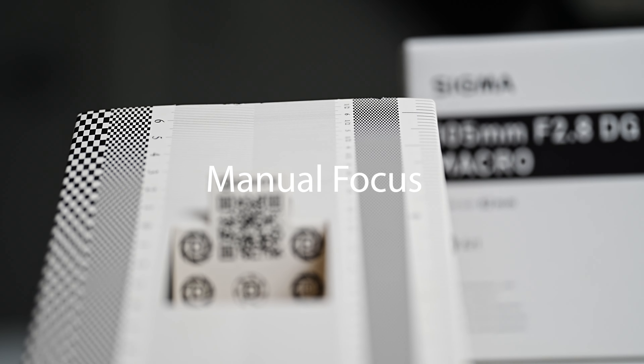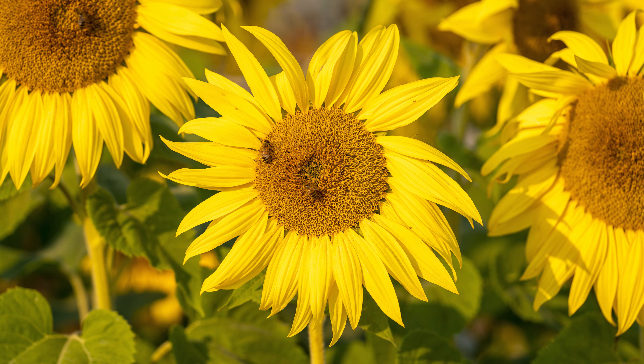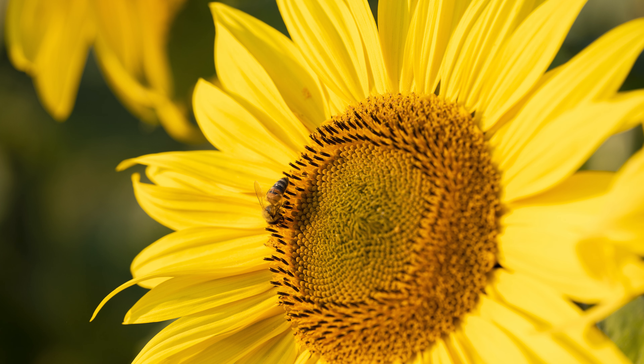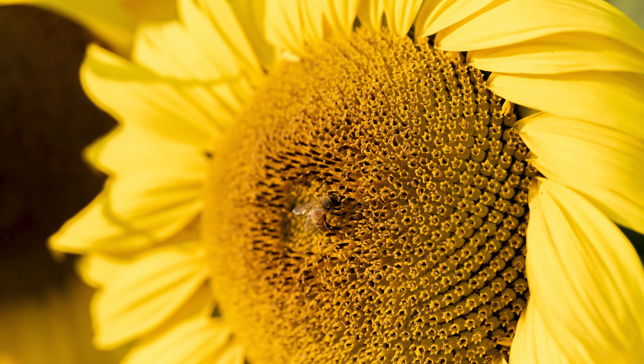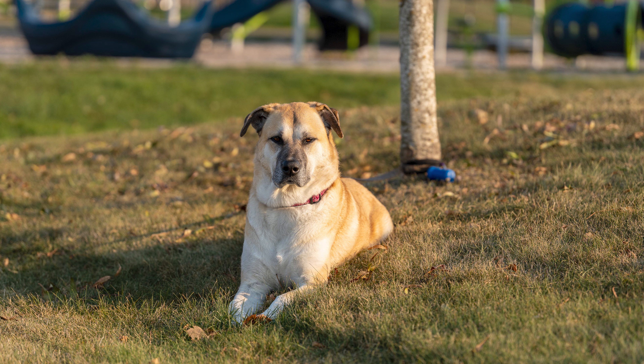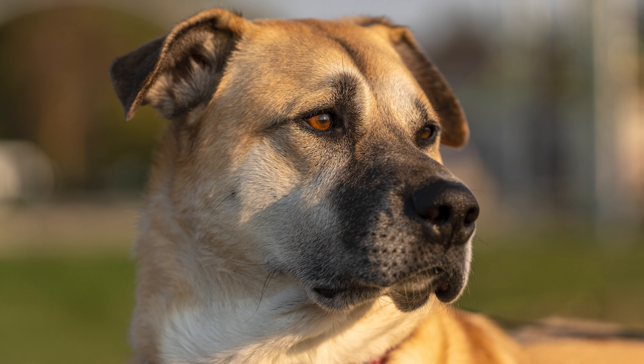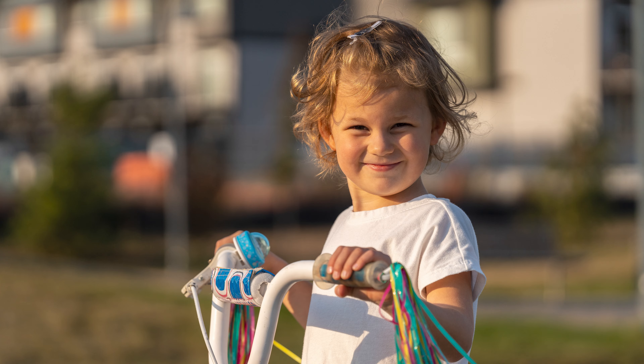Here on my Sony a7 IV, what it lacks in speed it makes up for in accuracy. In our manual focus test it is accurate and does perform well, but does suffer from some focus breathing, so do keep that in mind. Here are a few of my favorite test shots — this is a versatile lens in that you can use it for everyday stuff like portraits but also get in and shoot macro when needed, and that's really where it shines primarily. It's not the quietest or the fastest autofocus, but it will get the job done.